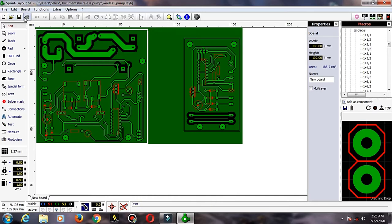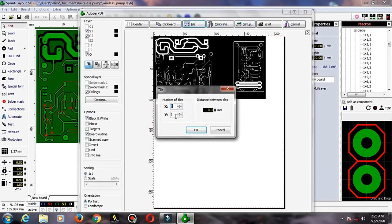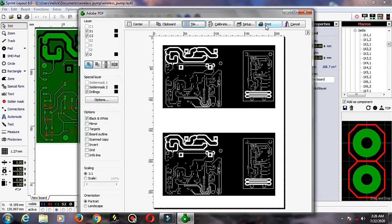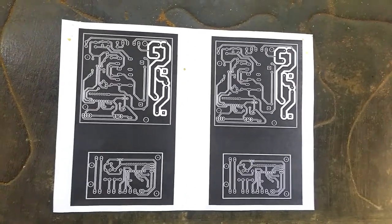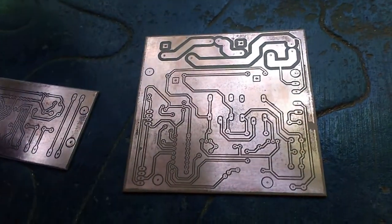Let's print the photo paper and print the copper cladboard. This is the circuit on the glossy paper. This is the copper cladboard. The toner transfer is completed.